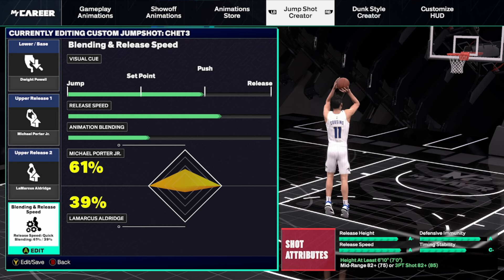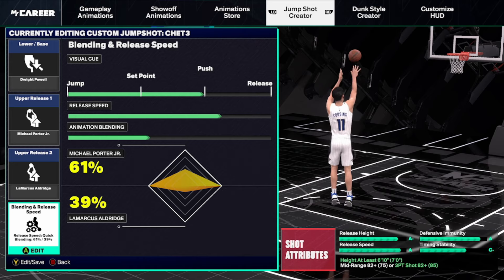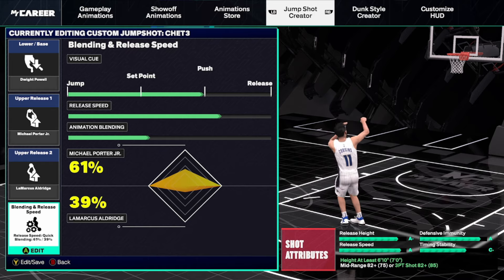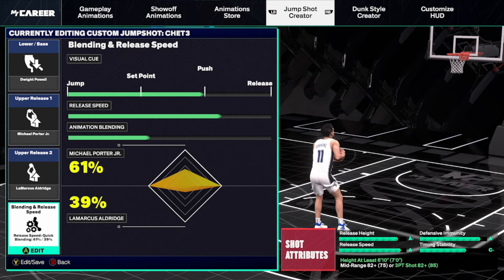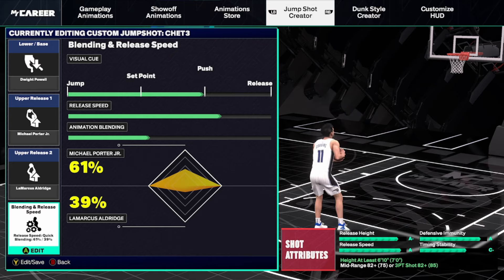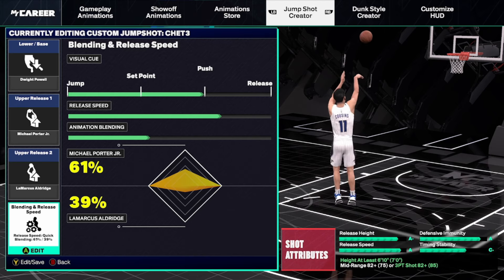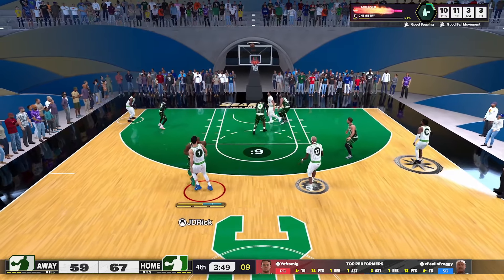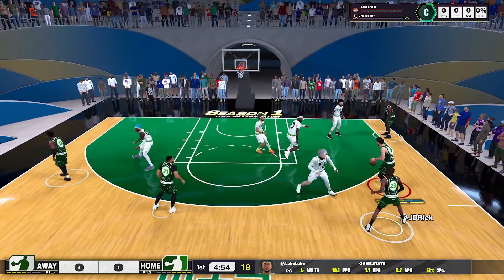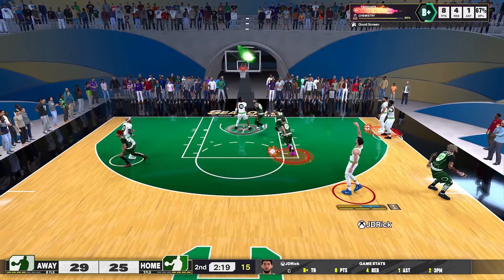The first big man jump shot is a lower base — Dwight Powell. I'm currently using Michael Porter Jr. and LaMarcus Aldridge as the uppers: MPJ at 61% and LA at 39%. I use Push for timing and three-quarters release speed — it's still an A, pretty quick overall. Here are a few clips with the big man. I did this one back in Season 1, and I'll bring the full build soon so be on the lookout.